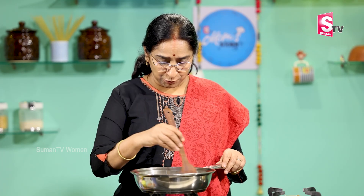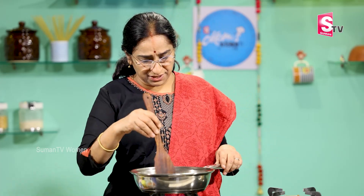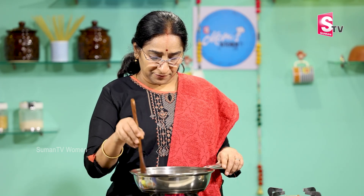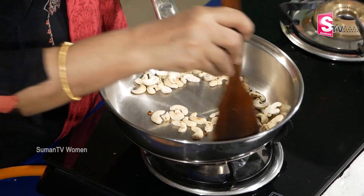We will add the walnuts. We will add the kaju to the mix. We put it in and add 10 to 40 grams.